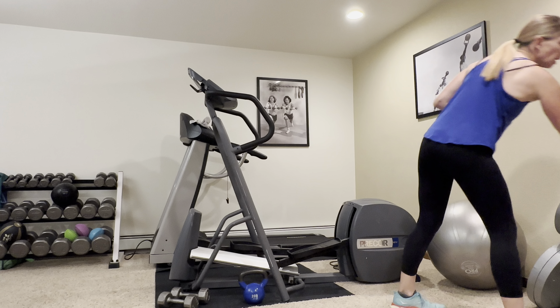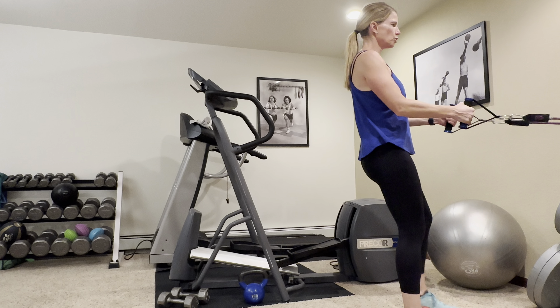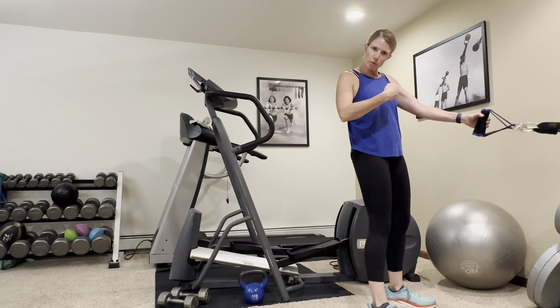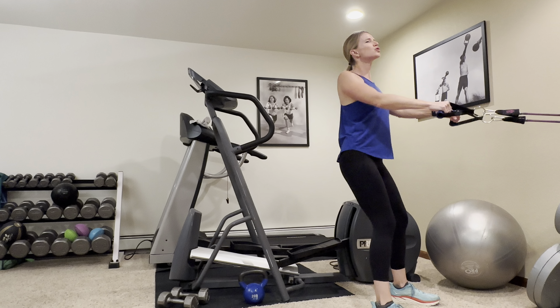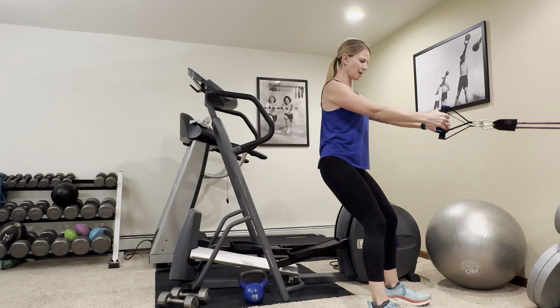We're going to start today with a row. I've got my band here with my handles — you can use any band or tube. If you don't have a really heavy one, you can double them up or loop them through a couple times to make them more challenging. Stand in a good athletic stance, shoulders down and back, pull back and squeeze those shoulder blades. Working your back and arms here.